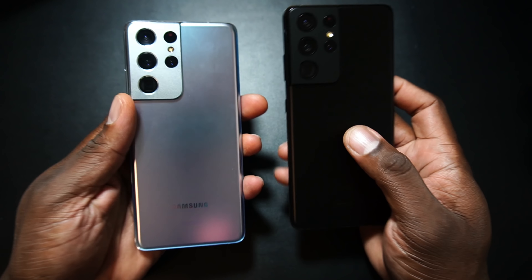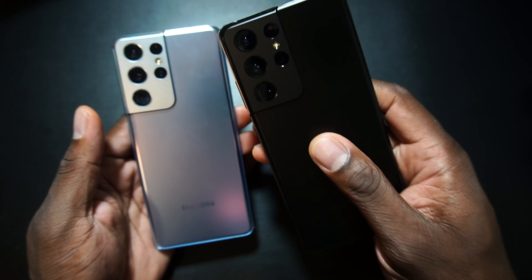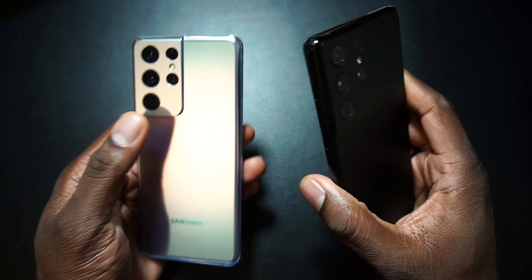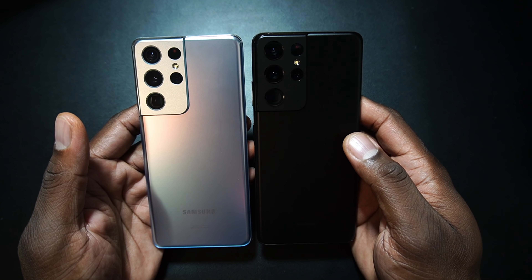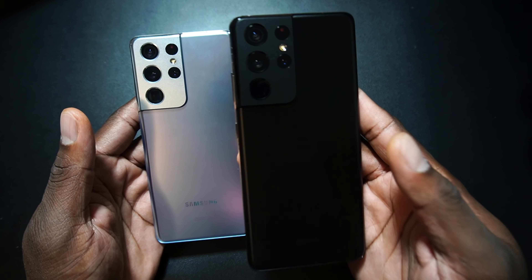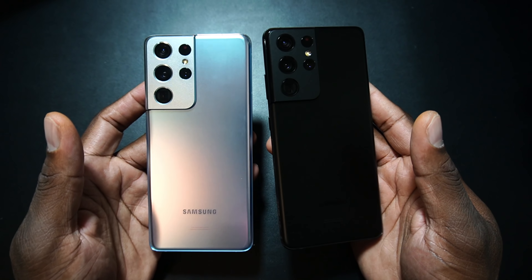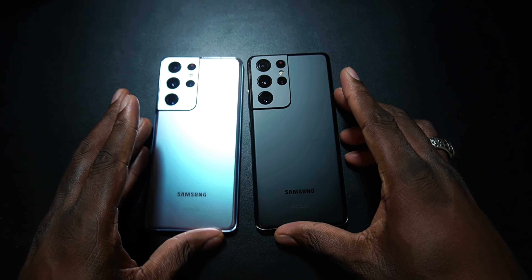Funny story really quickly — I actually had completed this video and was going to go back to the regular scheduled program. But just know that I had completed this video, and then she walked in, saw it, loved it, took it. So I went back to the store, not wanting to get the same color, and I grabbed the Phantom Black. Now that I have it, the Phantom Black is dope. I'm going to rock out with it, and the Phantom Silver is hers.